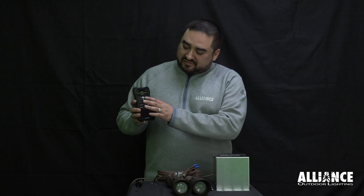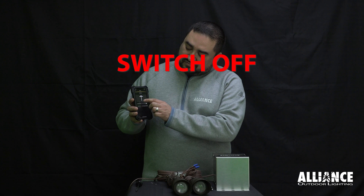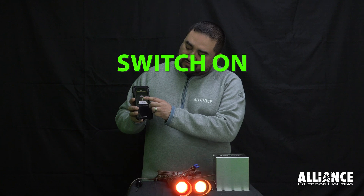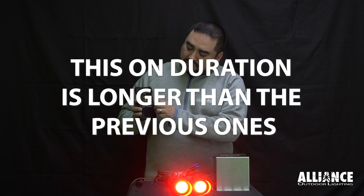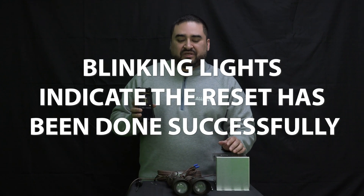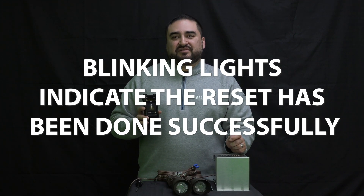The reset sequence goes: on, off, on, off, on, off, on. Then the lights will blink and change to white, and this is when you know the reset has been done successfully.